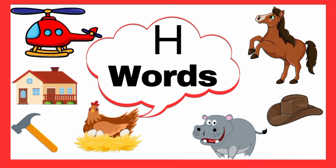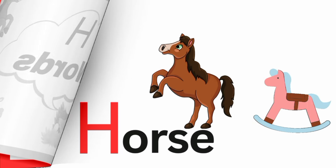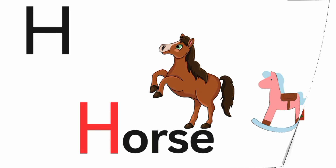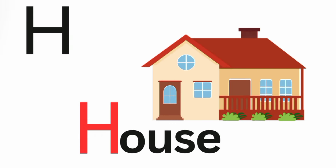Words that start with letter H. H is for horse. Ha, ha, horse. H is for house. Ha, ha, house.